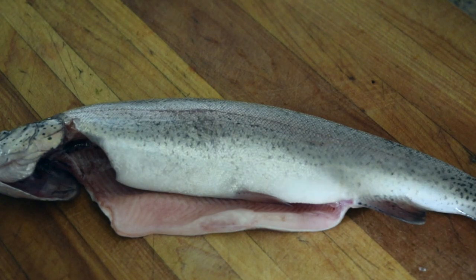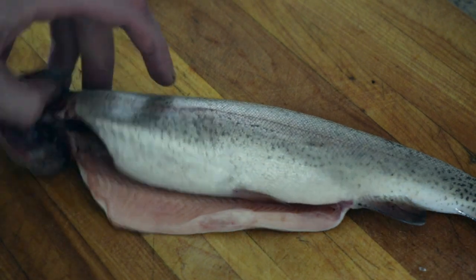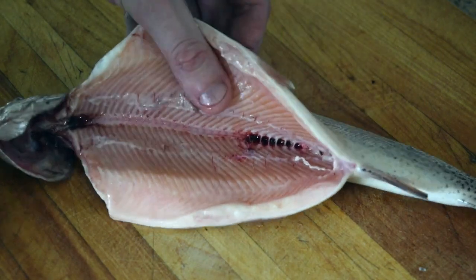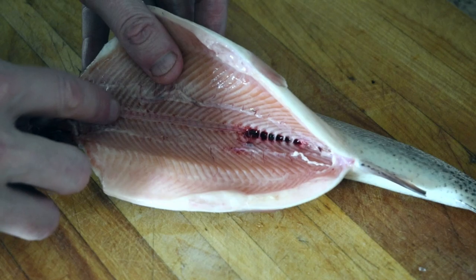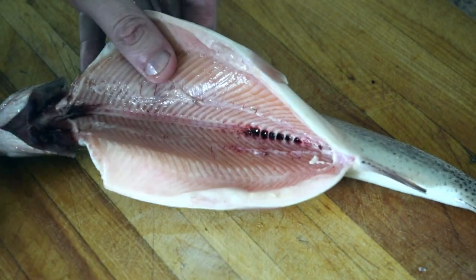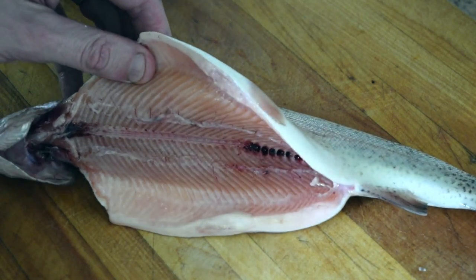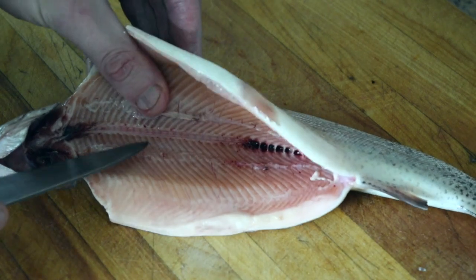Let's debone a trout. You can use this technique to debone any sort of fish, big or small. It's all the same theory. We have the spine and then we have the rib bones, and the basic technique is to separate the rib bones from the spine.